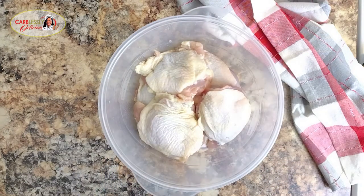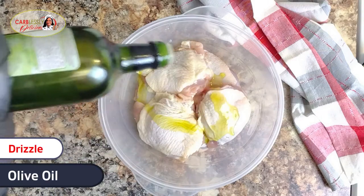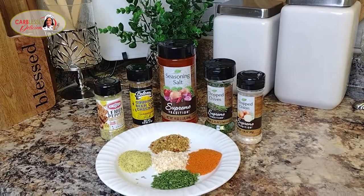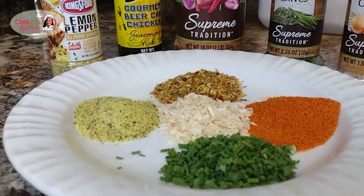Next, we're going to pour a little olive oil over our chicken — just a little like this here. This is going to act as our binder to help all our delicious seasoning adhere nicely onto these chunky chicken thighs.